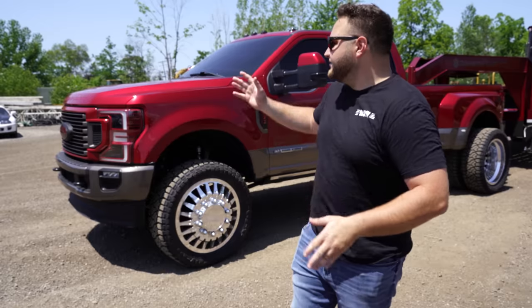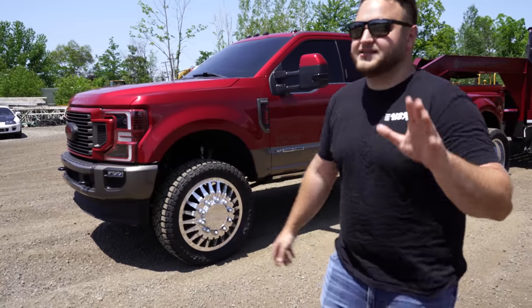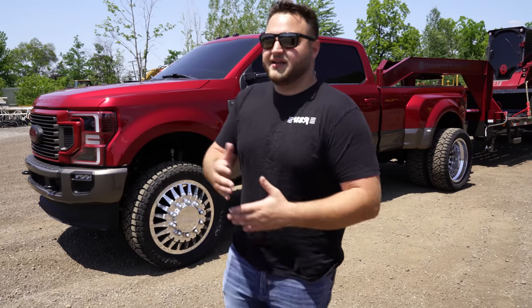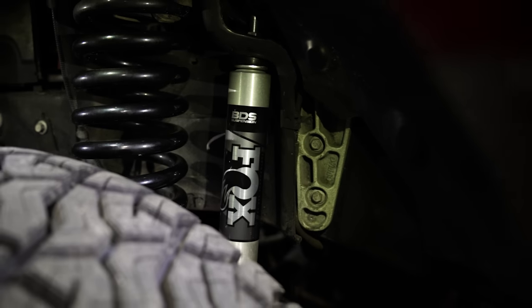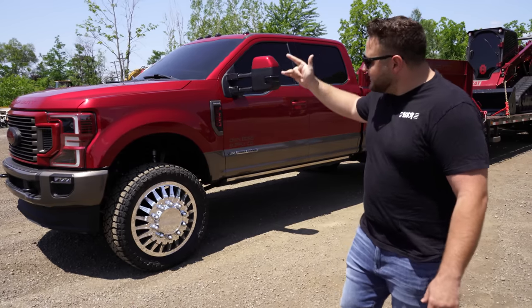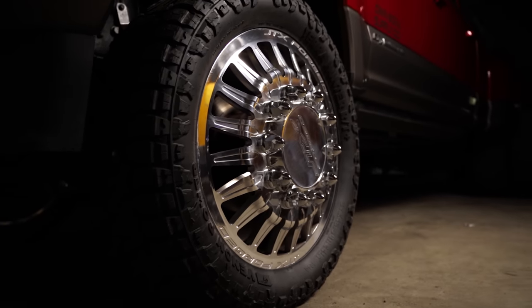For suspension on the truck, obviously it's lifted a little bit — nothing crazy, still workable, still makes sense. We did a four-inch BDS lift in the front with a radius arm lift, and then a three-inch block lift in the rear from BDS. On top of that we threw Fox shocks all the way around it, and it looks pretty nasty. Sitting on the four-inch lift is a set of 24-by-nine JTX forged wheels.